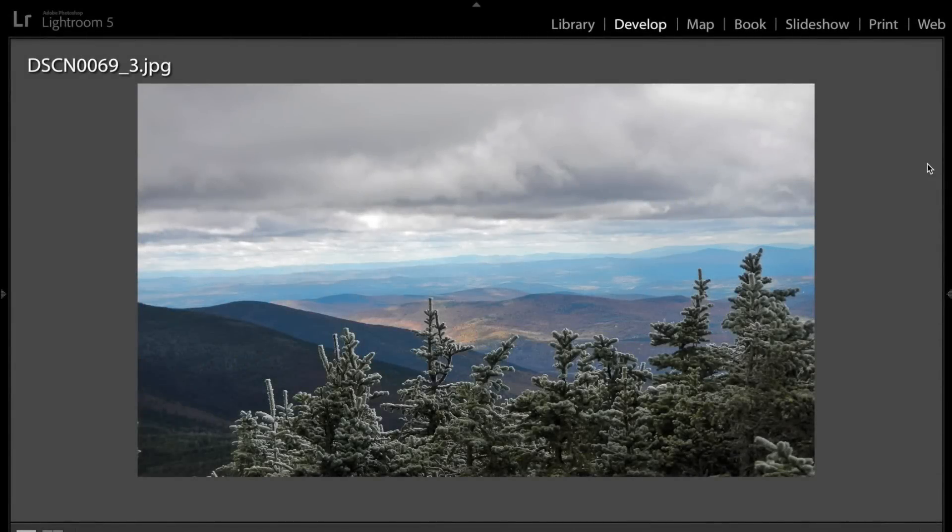Hey guys, this is Anthony Morganti from AnthonyMorganti.com, and this is episode 59 of Photocritiques. In Photocritiques, people send me in some of their best work, and I critique each shot with suggestions on how they can improve it. Today I'm pleased to critique the work of Steve Ellis. Steve sent me in some really nice shots, so let's get a look.